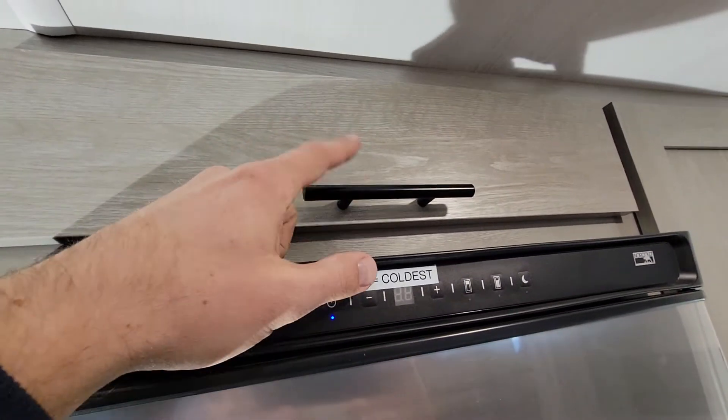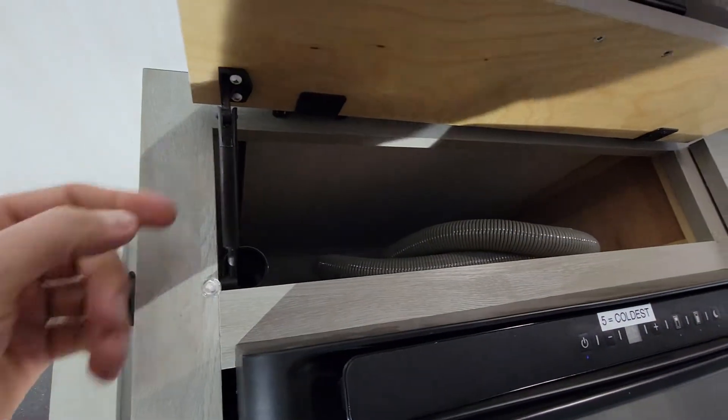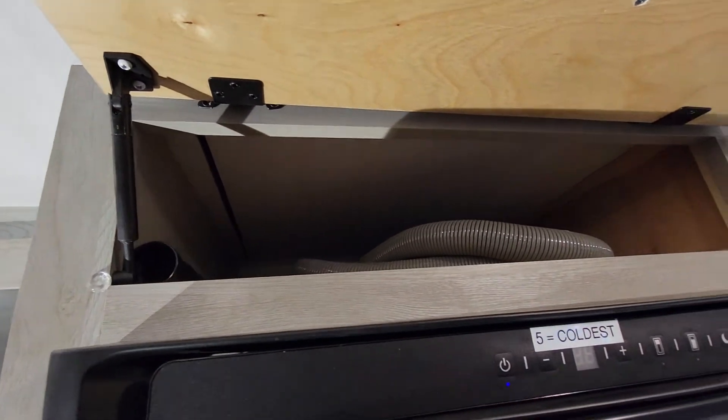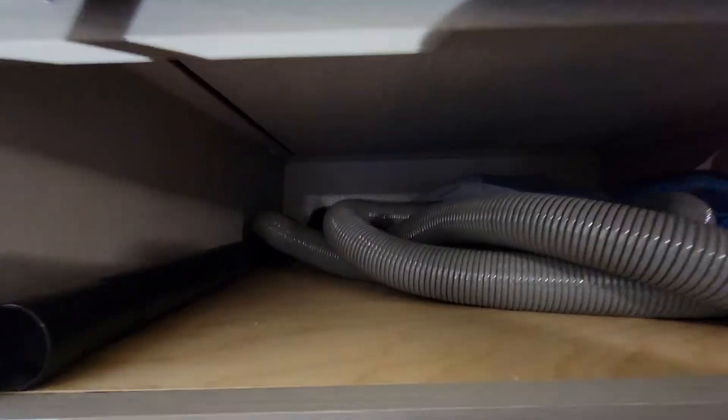Same thing with the handles — you can get those, the hinges, and even this piece that helps keep it up. I can't remember what it's called offhand, but I figured let's see if we can utilize the space, and I did.